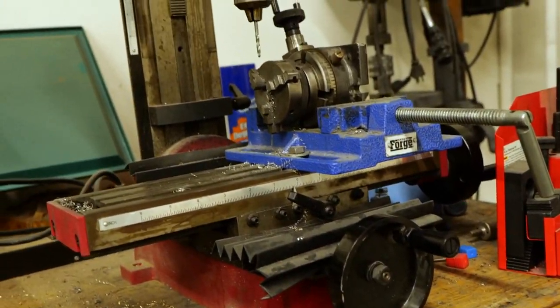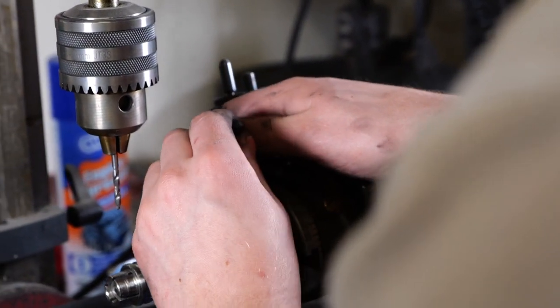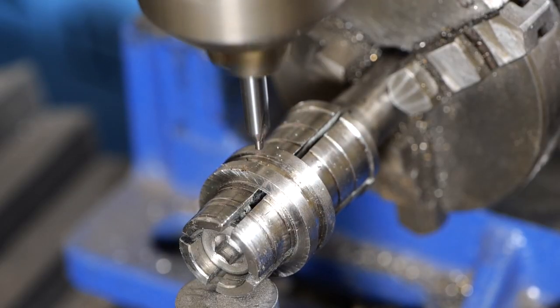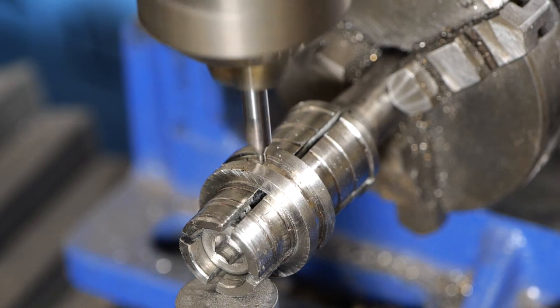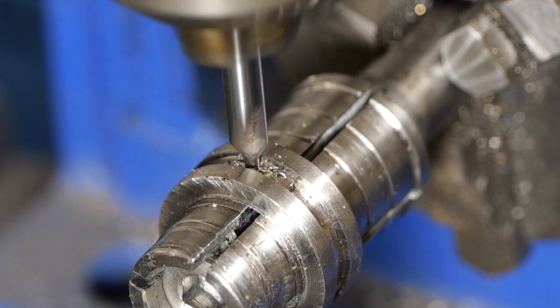Right now I'm taking the ring over to the mill. I've got it set up in the ring mandrel and a rotary table. I'm drilling out the hole for the gem. Cutting on a rounded surface, you always want to use a center drill first, and then after that I use a two millimeter drill and a four and a half millimeter drill to get the hole to size.